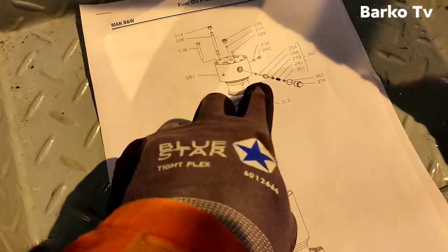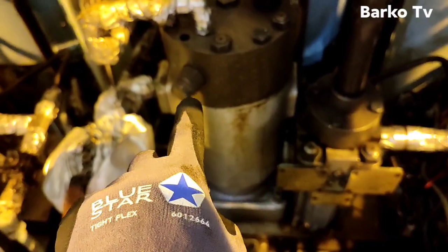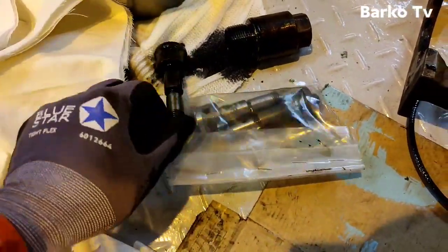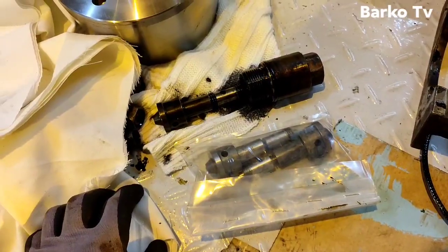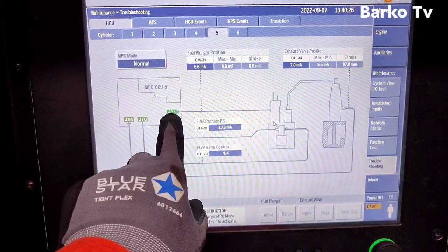Next is the suction valve complete — that is the suction valve complete, we need to change it. Also number 350 suction valve complete, you need to change that one as well. This is the old one and we have a new spare suction valve complete. At the MOP, that is the one I'll show you.